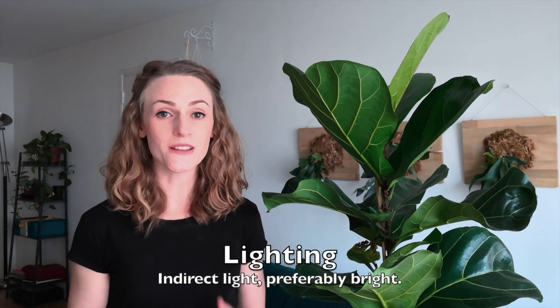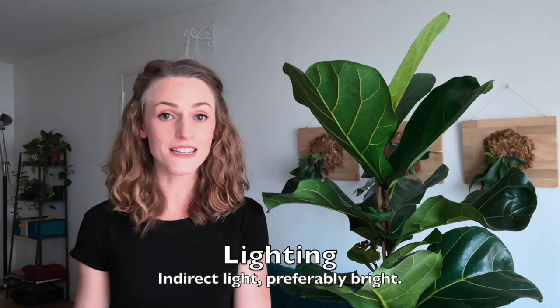When it comes to light requirements, they always prefer bright indirect light. You should never leave them in direct sun for too long. Sometimes mine gets a little bit of morning sun, but in the morning the sun isn't super hot and it doesn't scorch the leaves. I would never leave it in a west or south facing window with the sun shining down on it for hours.